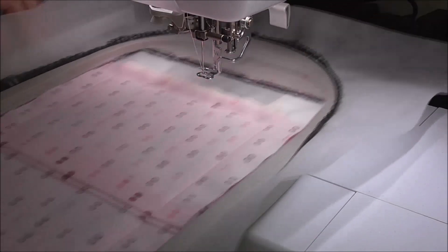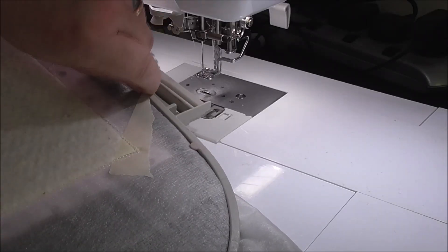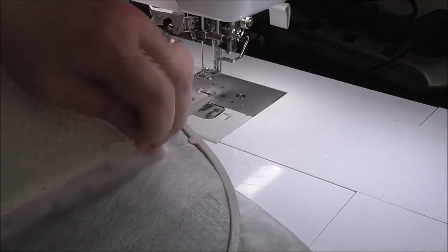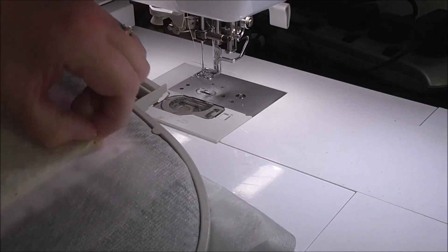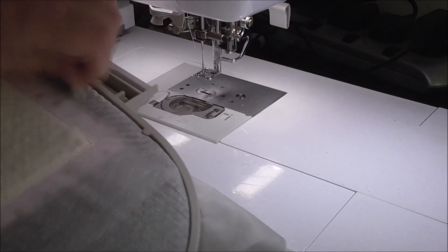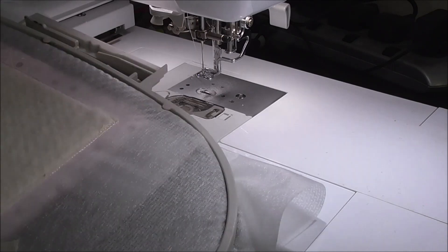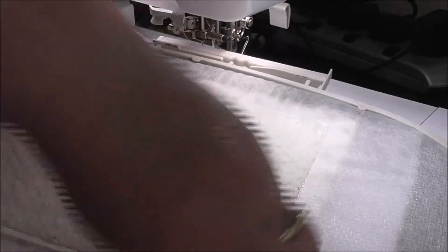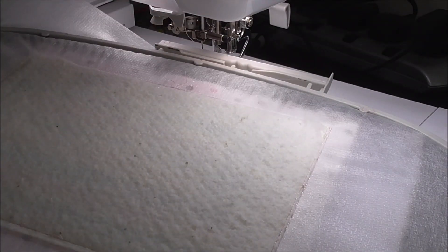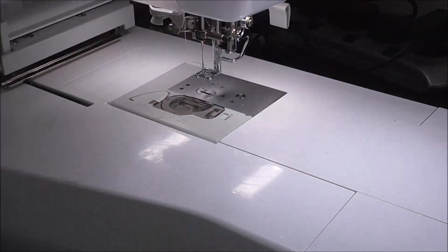All the stitching is completed. First I want to remove the masking tape that was holding the piece of batting — it's done its job and most of it has now been caught in the stitches. The good thing is I don't have any excess to trim on the back, which is handy. Now we remove the design from the hoop.